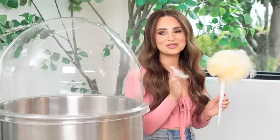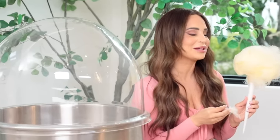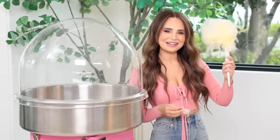Oh my gosh, it's so good! Are you my new favorite? You might be! I have butterscotch in my eyes, in my eyebrows, in my hair, my lips, my nose — I have butterscotch literally everywhere. And I love it! This is a win! Let's try another one!